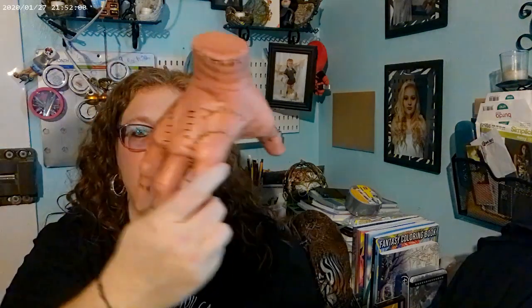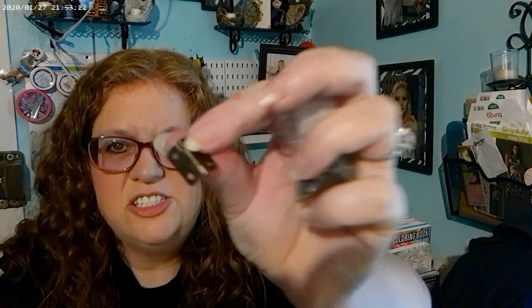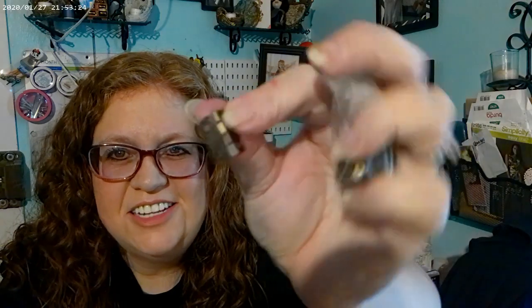If you remember last time I was talking about Thing and how I liked the box he came in — I thought it would be cool to make his box have a hinge lid like on the Addams Family. I bought these tiny hinges, I think they were like a dollar, and I just thought they were super cute. I'm sure they'll work.